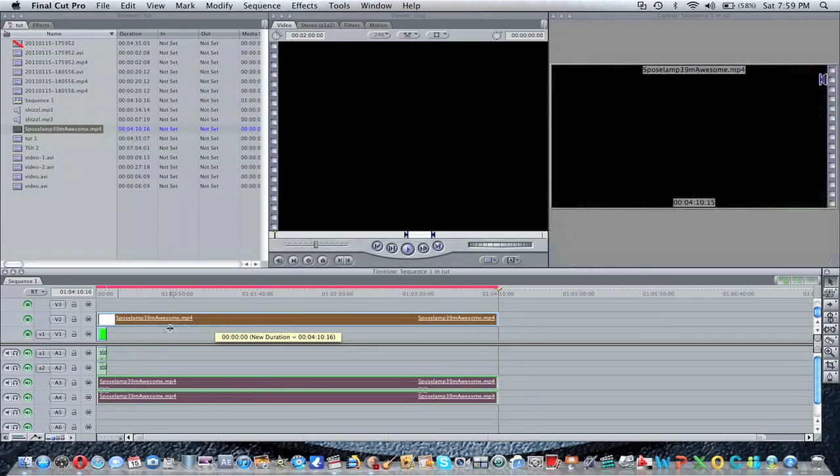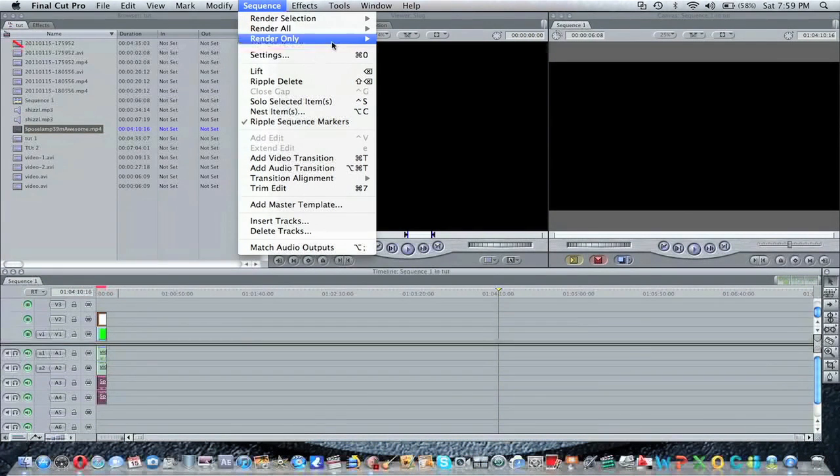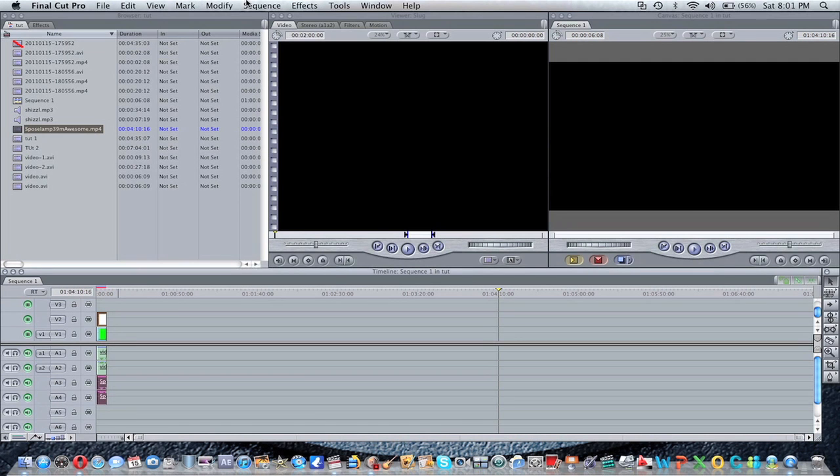Just bring it to where your clip ends, and render that too. Alright, so when it's done, just render. When it's done, just render.